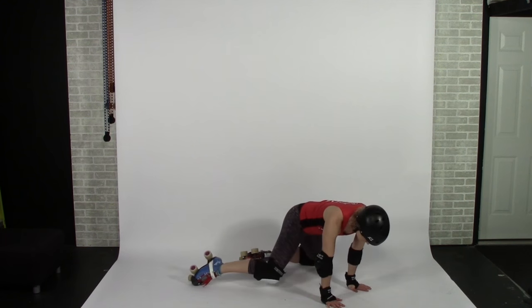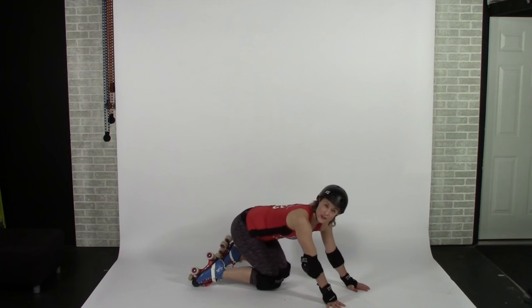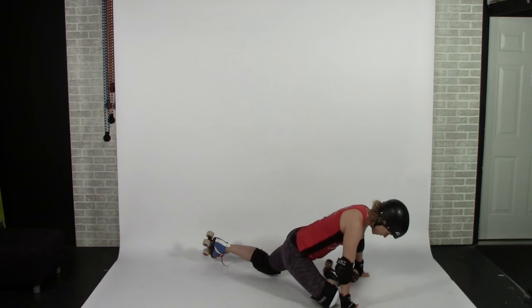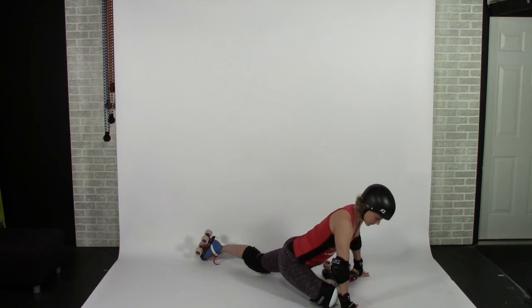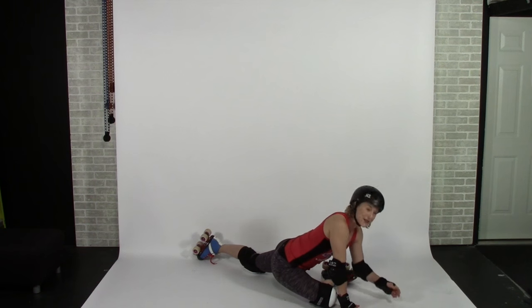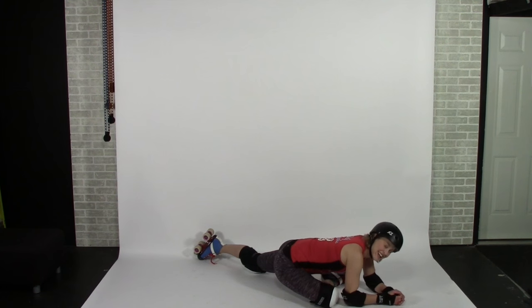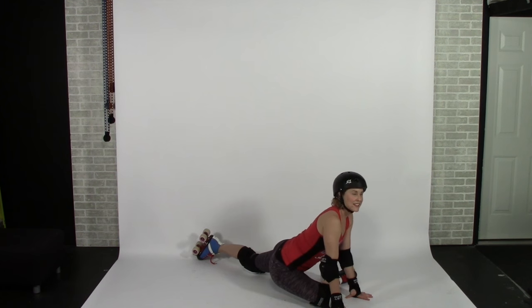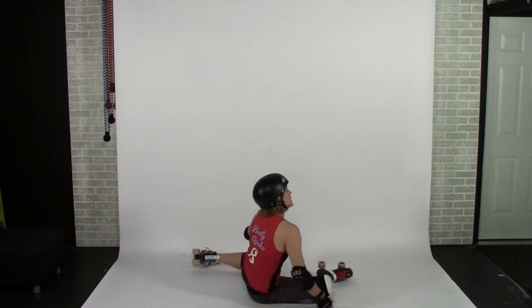Carefully lift yourself up and then we're going to go back into the pigeon stretch on the other side. Tuck your right skate under, right shin at a 45-degree angle to your body, left hip trying to point towards the floor, and we're trying to get your right butt cheek towards the floor. If you've got that flexibility, God bless you — I do not, but I'm working on it. Take some deep breaths, soften everything on your exhale, and hold this stretch for 30 seconds. When you're ready to come out, lean over onto your right butt cheek to get out.